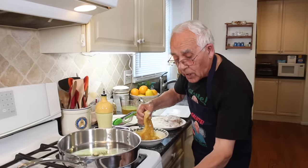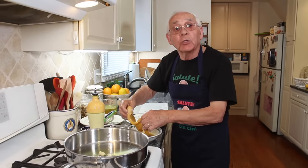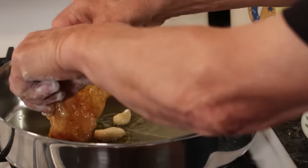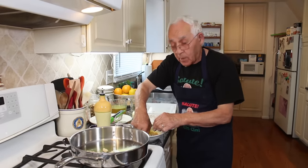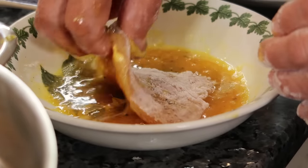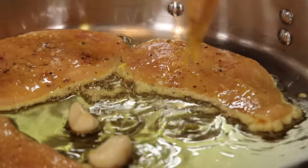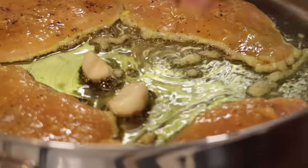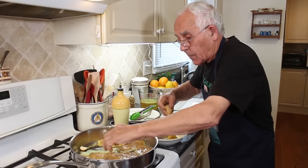Look how beautiful this egg is — a beautiful color. We load up the gas a little. Let's put the chicken in. These eggs I buy on a farm, they're really fresh. Now this is the last piece. After we put the butter — but this piece, it's the big one. It's mine.